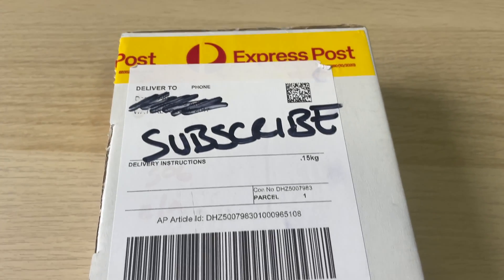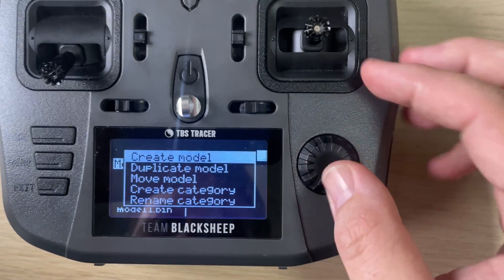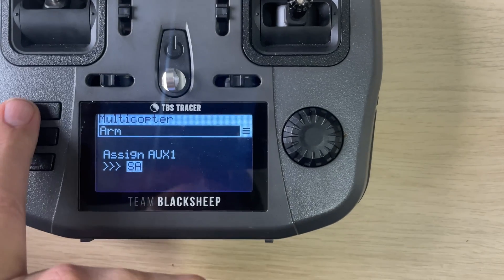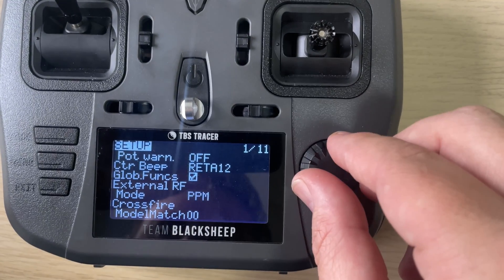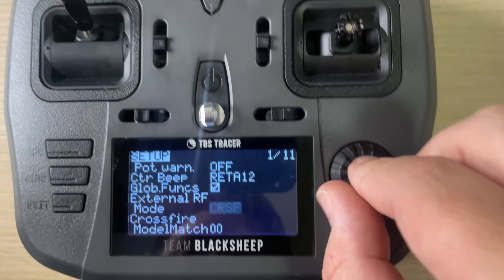We're starting with a brand new transmitter module straight out of the box as well as a brand new receiver. Before we get into using these, the first thing we need to do is prepare our radio. Head into your radio and create a new model, set that up with your mixer as you would normally. The key difference is you need to set channel 5 up as your arming channel on a two-position switch, turn your internal receiver off, and set the external receiver to CRSF, which is for Crossfire.